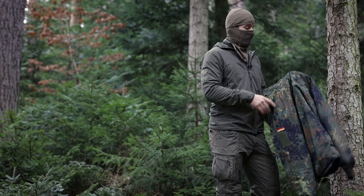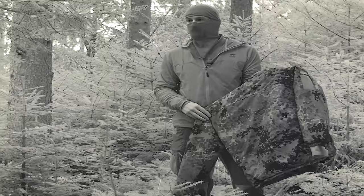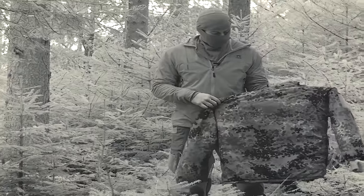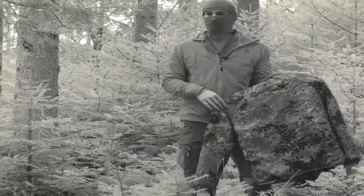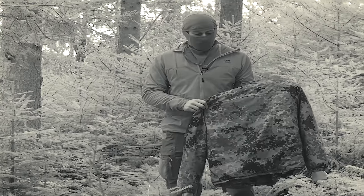The German military uses flecktarn, and normally all these garments have infrared colors. So you can see a really good pattern that keeps you camouflaged even when someone has night vision.